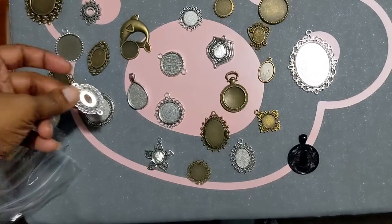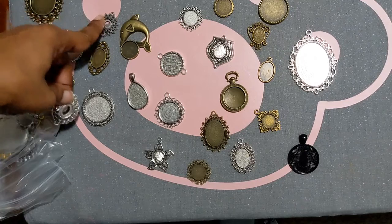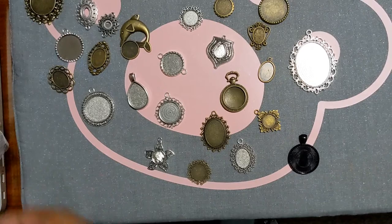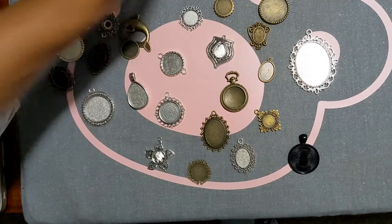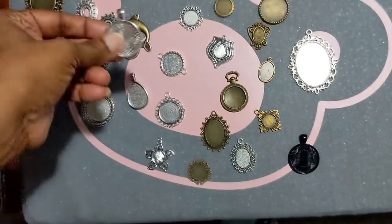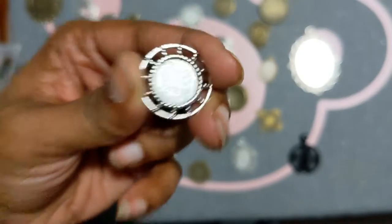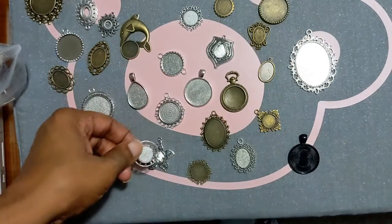Another oval one that's open in the center — all right, I love this. Another big sunflower. I love this regular silver, kind of like the black one. This one looks like a coin — I just thought of the wheel on a ship, like a big ship's wheel.